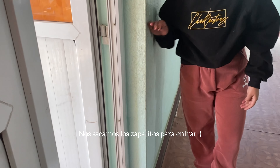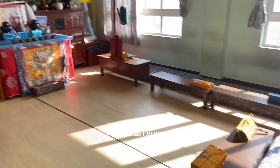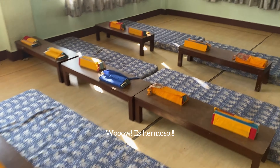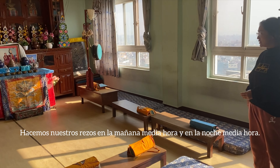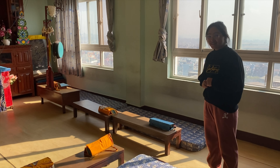You take your shoes out here. Wow, beautiful! We do our prayers in the morning for half an hour and in the evening for half an hour.